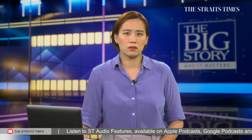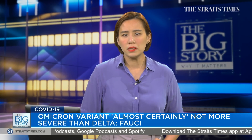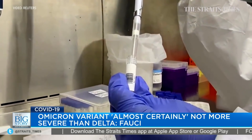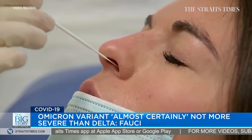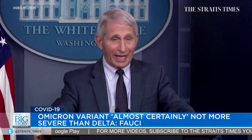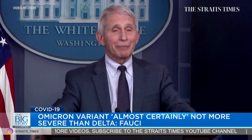Top US scientist Dr Anthony Fauci says that while the Omicron variant is clearly highly transmissible, early indications suggest it almost certainly is not more severe than Delta. He cautions that it would take weeks to judge Omicron's severity, and that results from lab experiments testing antibody potency from current vaccines against Omicron should come within days to a week. He also warns not to over-interpret the data, as the population being followed skews young and severe disease can take weeks to develop.